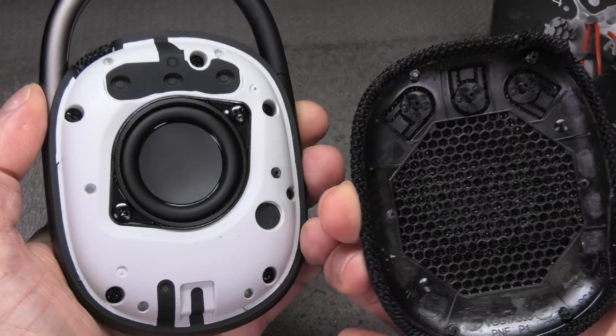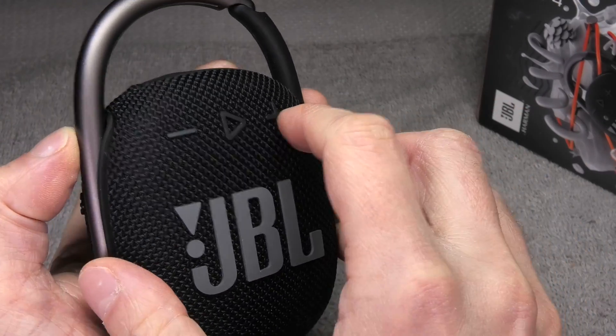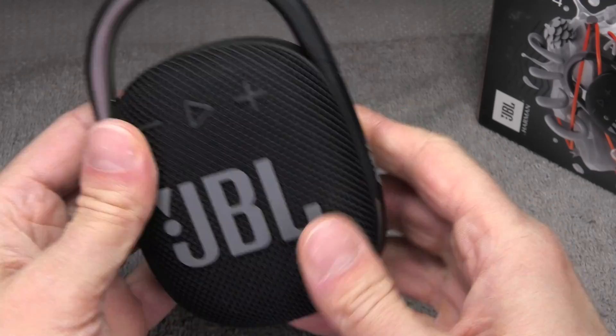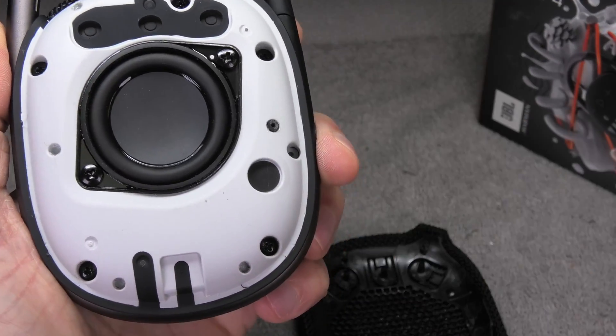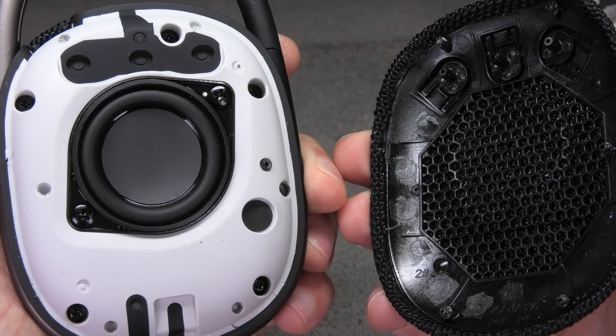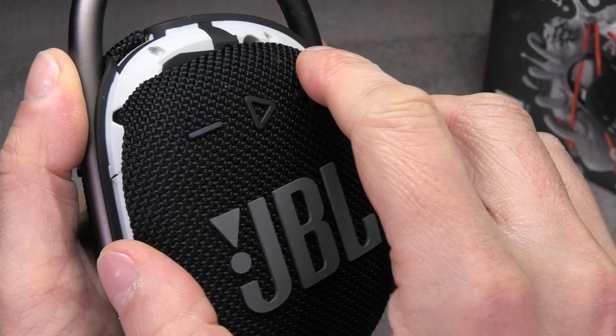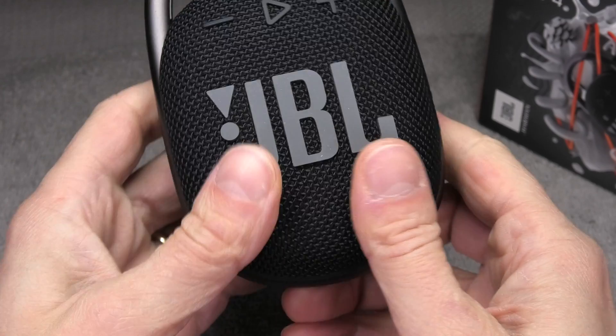I am doing it this way in order to try to really make the speaker waterproof again. The last step is to attach the front cover again. You may be lucky that by just pushing the cover back on it stays in place, but in case it does come off eventually I would suggest you add some glue onto the six pins that we saw at the beginning of the video, and then the cover should never come off again unless you want it to in the future.